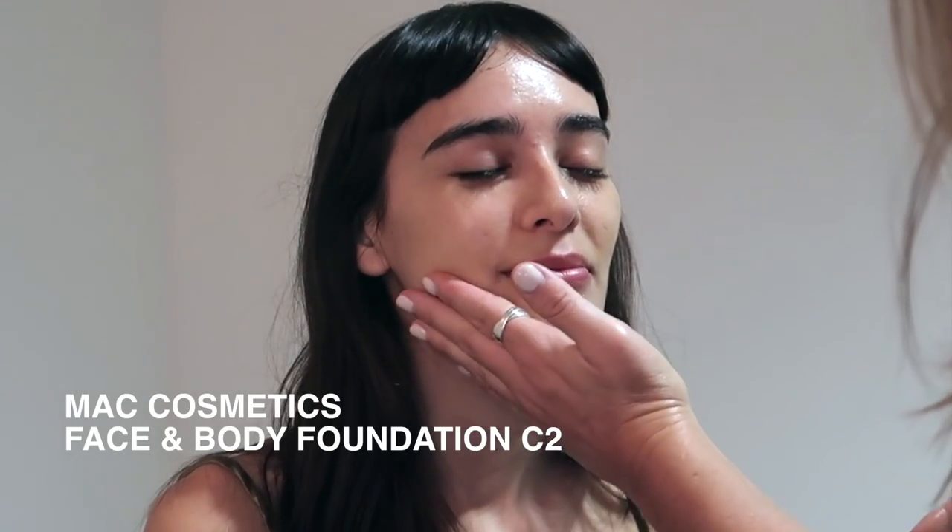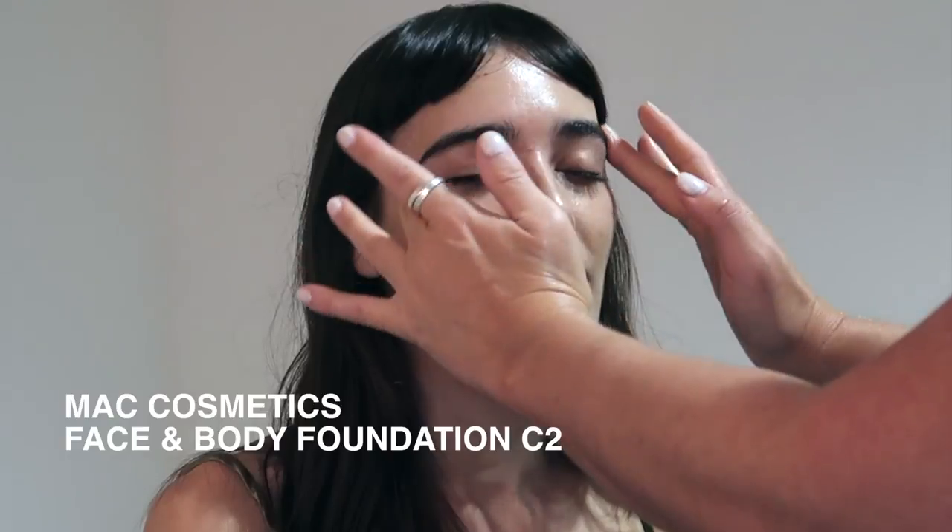I'm massaging MAC Cosmetics Face and Body Foundation in the shade C2. What I've done is warmed it up in the palm of my hands before pressing it into Margot's skin.